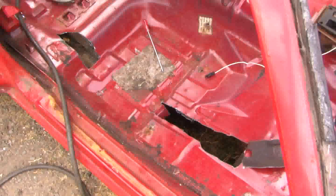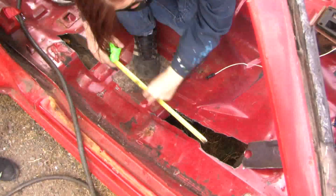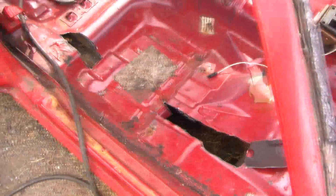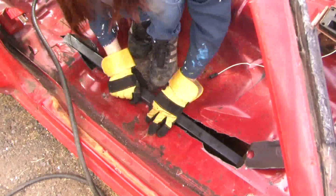I'm measuring for the length of the tube. I'm having trouble getting the tube to fit. I'm going to start trying to smash the metal down, and that's not quite working, so I'm going to have to cut some of the metal out.